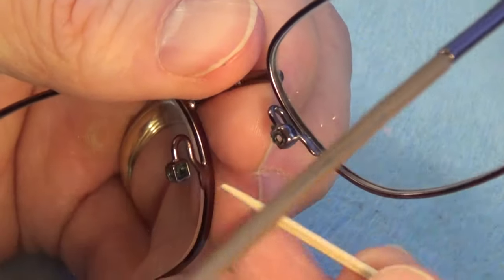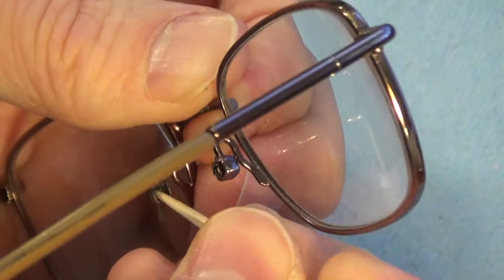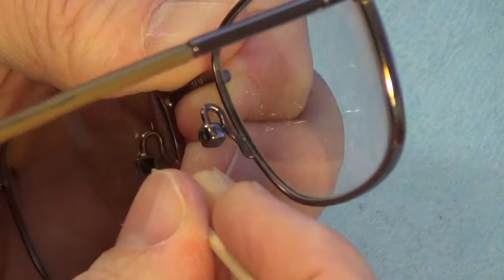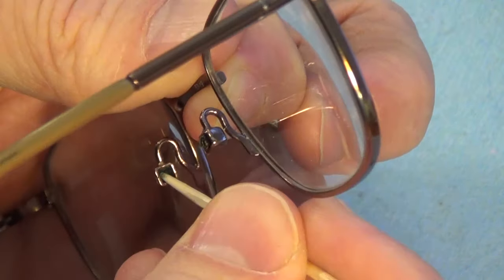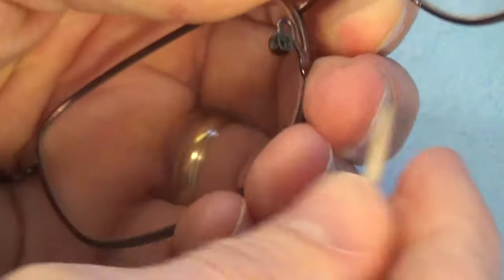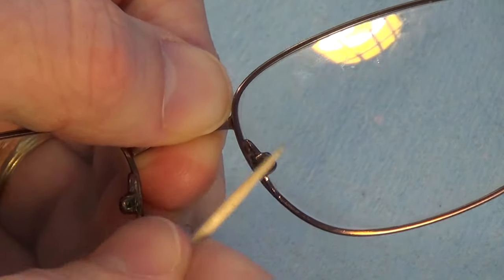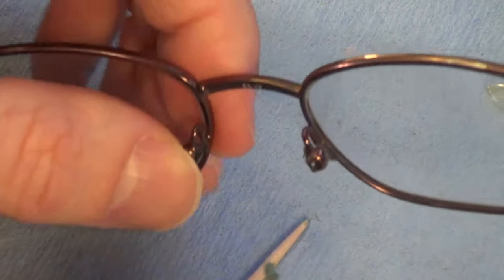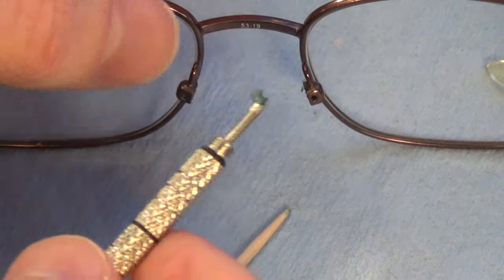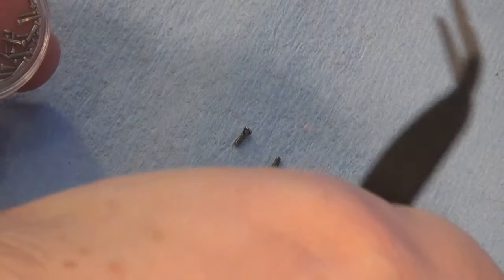On the side where the pad broke off, there may be a little piece still lodged in the hole. I'm using a toothpick to probe and clean it out. I didn't feel anything at first, but when I cleaned the holes with a little isopropyl alcohol, I actually did find a small broken piece stuck inside. You can see the tip of it — I had to dig it out. It's worth cleaning these holes since oils and debris can accumulate.